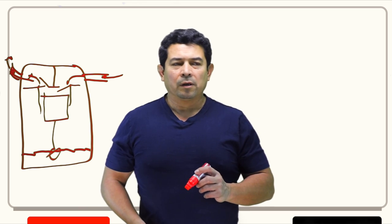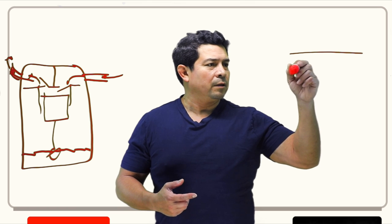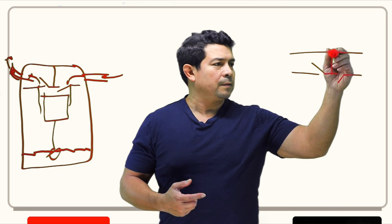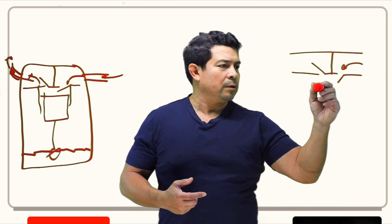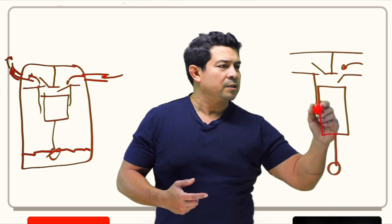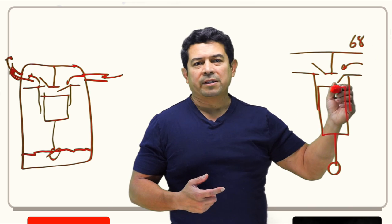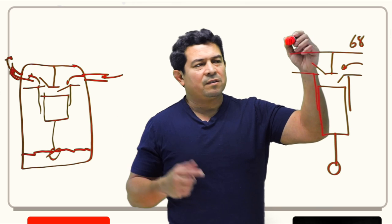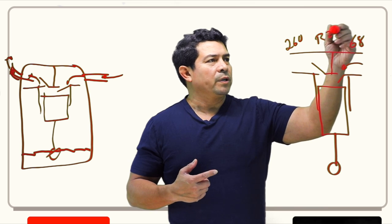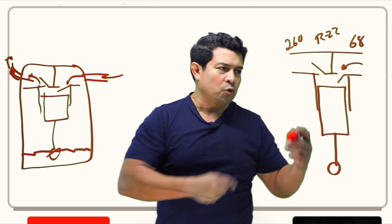What I wanted to talk about was how they do the loading and unloading. You have your discharge valve, your suction valve, refrigerant gas coming in, and the piston inside the cylinder. Let's say refrigerant is coming in at approximately 68 PSIG and going out at 260 PSIG — because let's say this is R22. If this were R410A, the pressures would of course be higher.